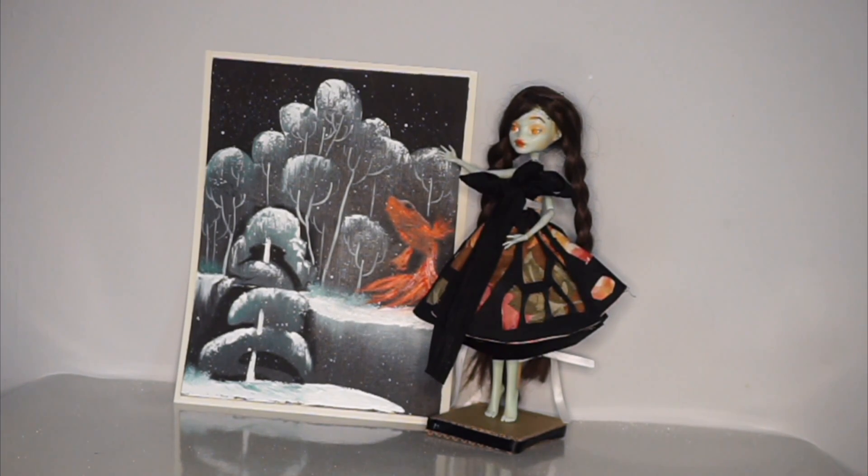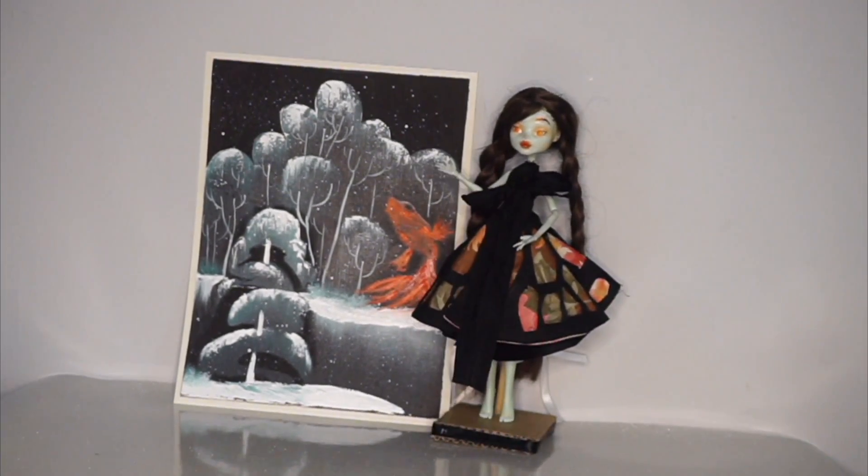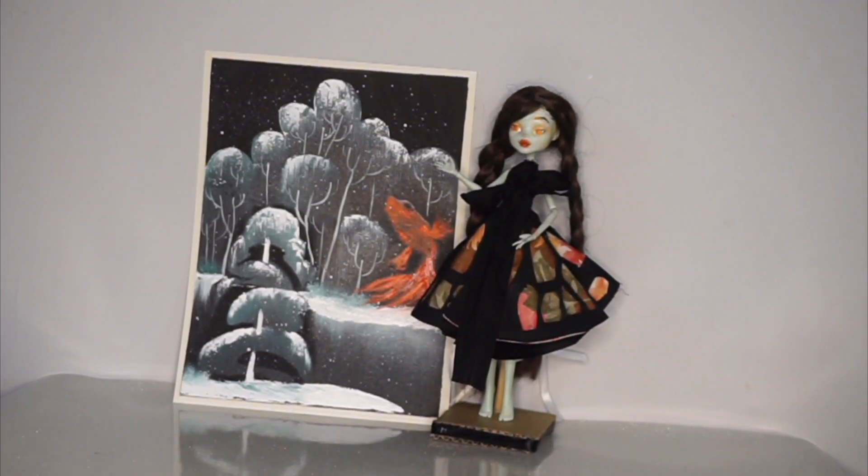And without further delay, you guys can watch me paint. If you would like to join in along, I recommend first of all starting with a black canvas, and second of all having some of the shapes for the trees cut out ahead of time. You will also need a palette knife — my personal favorite — and also a few select colors. We're going to be using Viridian Hue for the background color, Titanium White, and then a mixture of Cadmium Red and Alizarin Crimson for the fish.